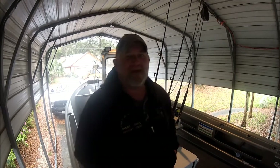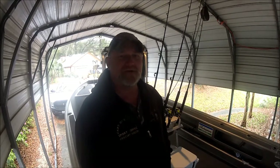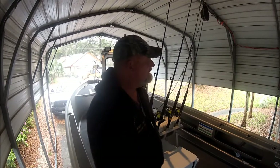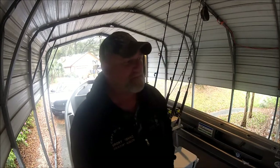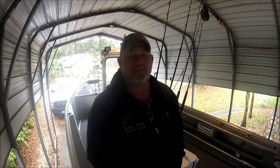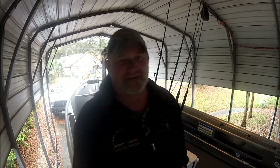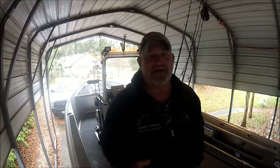Hey folks, Captain Dave here. It is one of the more miserable days lately in all of Northeast Florida. As you can see, I'm up in the boat shed, up in the Jetty Wolf, and it is raining, blowing, and cold. But what I want to do is I've been promising everybody to show them the new shark tackle that I will be using this summer.